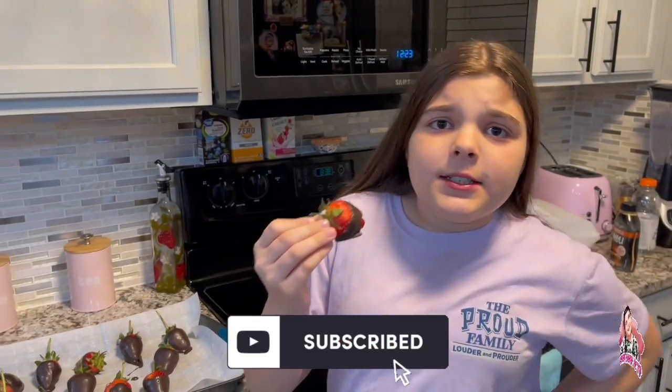Go make your own chocolate-covered strawberries right now! Make sure you like, subscribe, and I'll see you next time. I'm going to enjoy these chocolates. Bye!